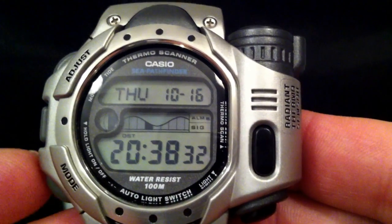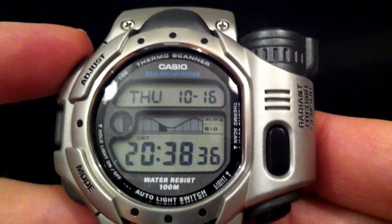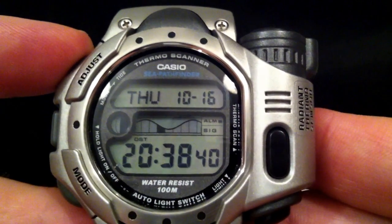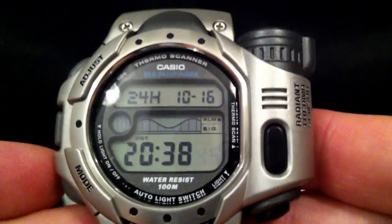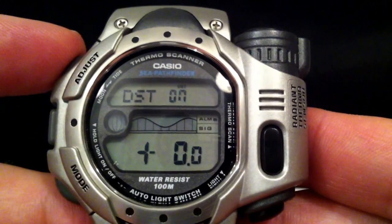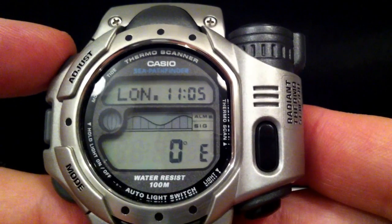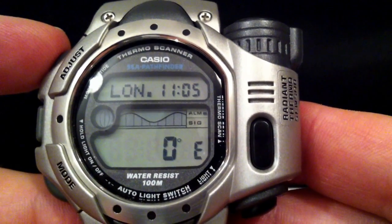A little word about setting this watch. Obviously with a tide watch it needs to know whereabouts in the world you are. The various different sights are preset and you can adjust your own location using the adjust button here — so whether daylight saving is on or off, it's currently on where I am. And my longitude — I'm pretty much on the 0 degrees line.